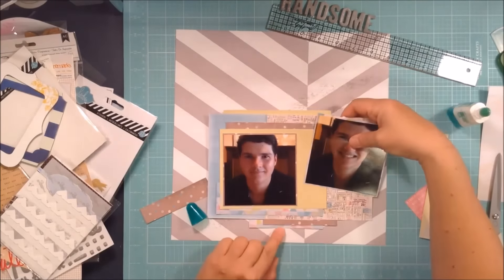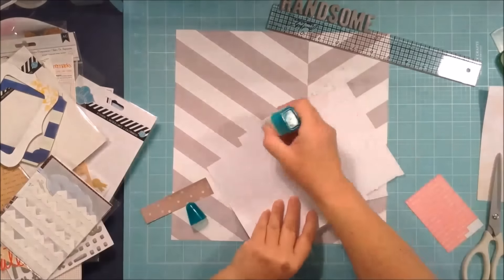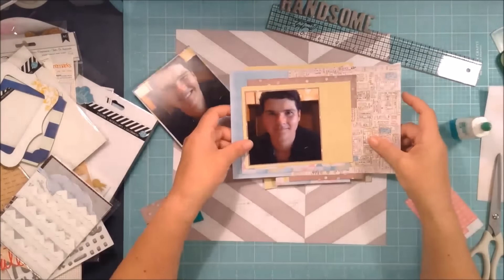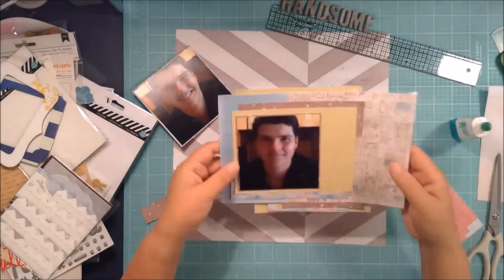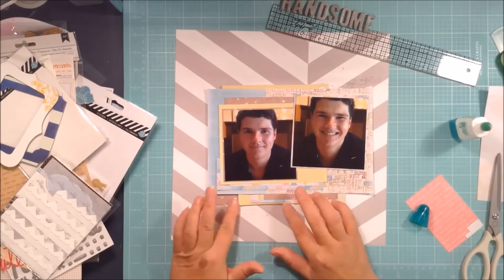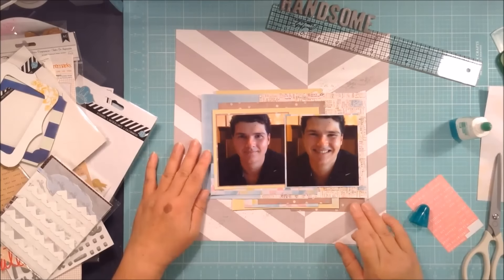Continuing on with the layout, I'm building up some layers — it's become very rectangular in shape, and I don't like my layers to be even. I like them to be a bit uneven with little edges popping out everywhere, so I'm adding some little strips of paper to achieve that.